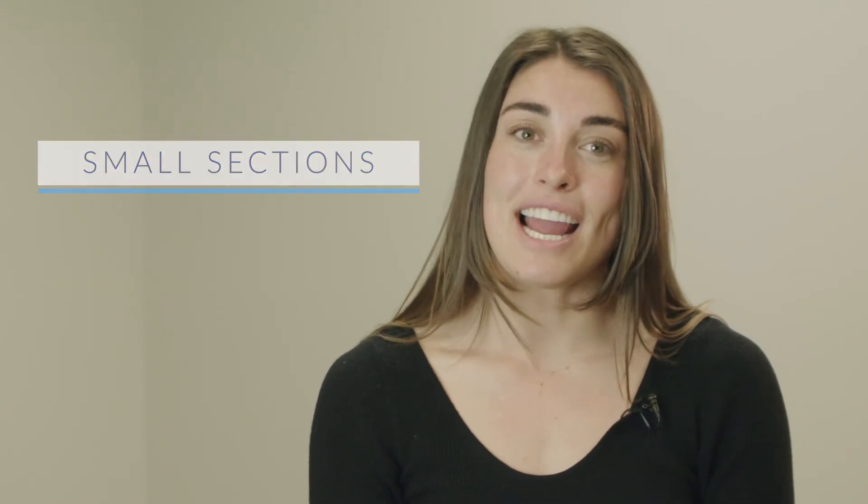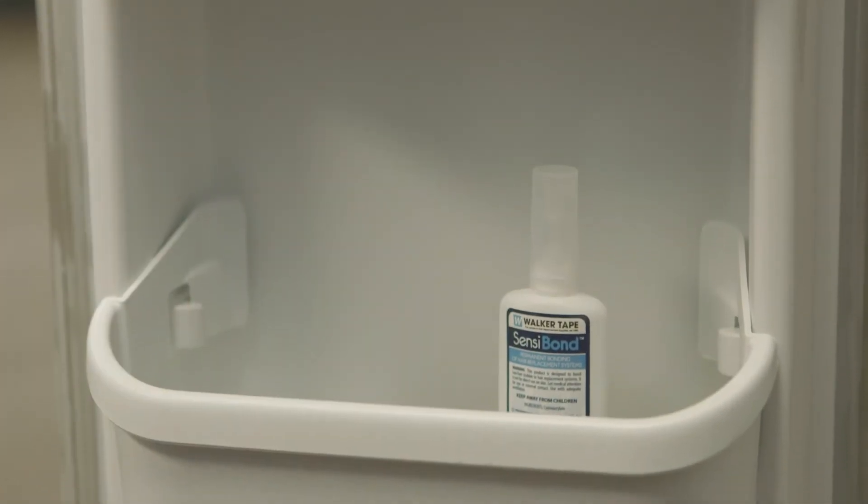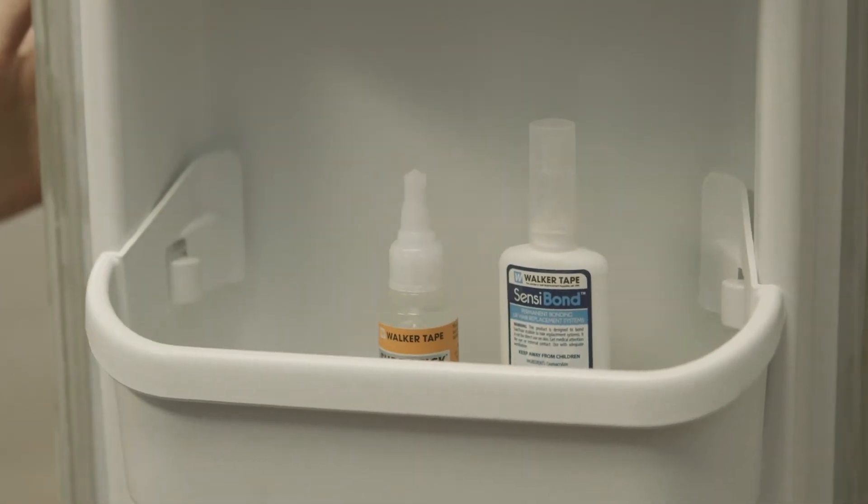Then press the hair system firmly into place. One last pro tip: store our hard bond adhesives in the freezer for the longest shelf life.